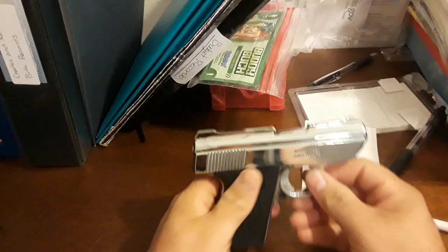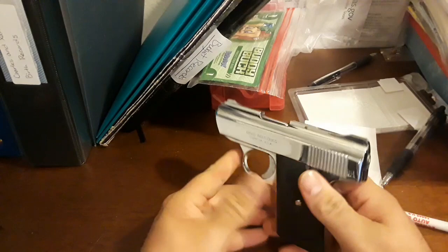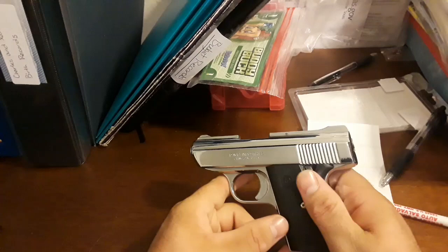So there you go, that's the simple disassembly and reassembly of your Davis or Cobra 380. Let me know if this helped you out in the comment section below. If you don't have one of these, it's good to have it in your collection just as a whatever kind of gun. Like my granddad used to say, violence is the last resort of the thinking man. You stay armed and safe — peace.